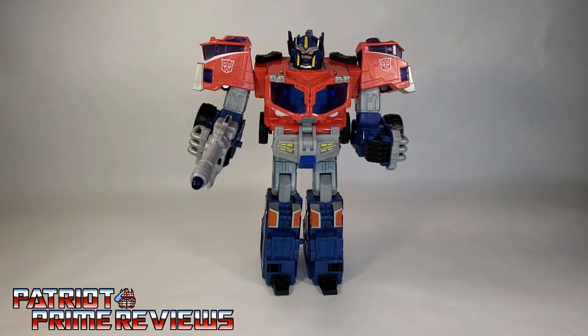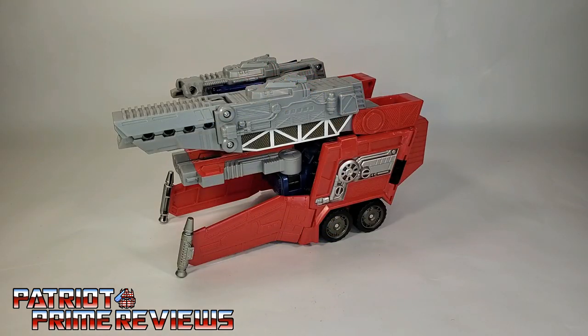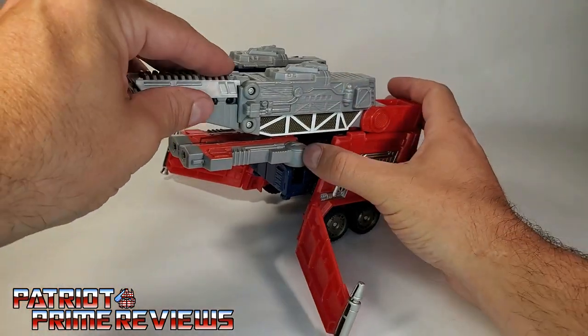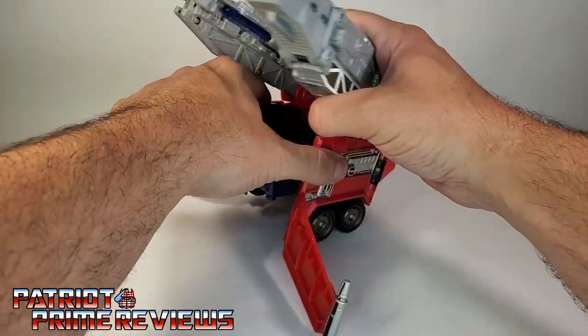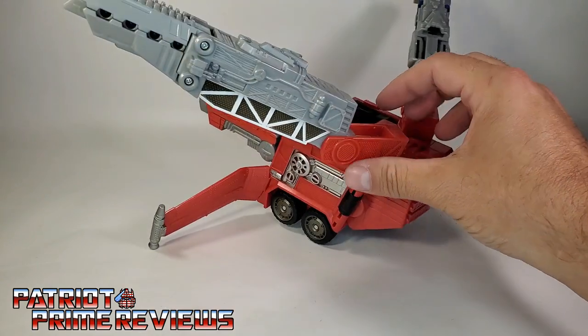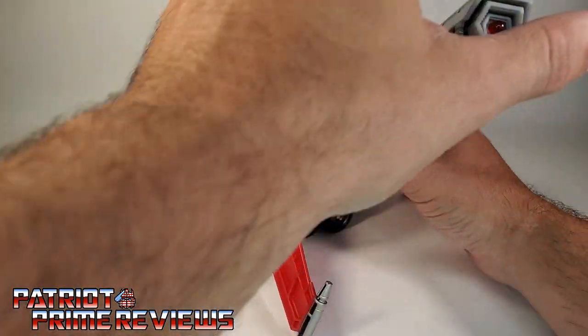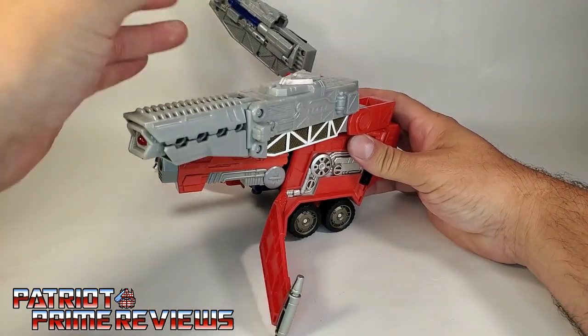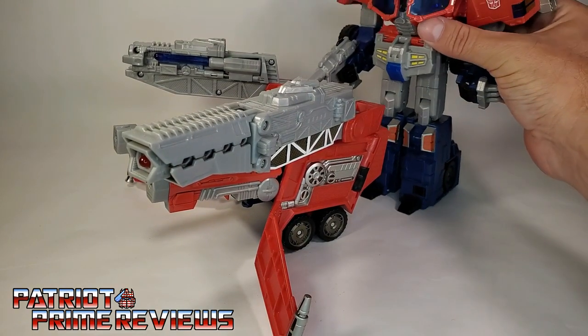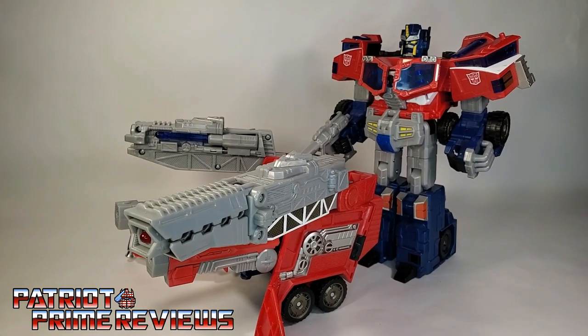Prime can also utilize his trailer in this mode. Before combining, the trailer itself has an artillery platform mode — take the wing sections and bring them out, which angles everything up; fold the bottom sections down, and there you have an artillery platform. If you choose, you can have Optimus Prime man this battle station, though there's a lot of imagination required for this mode.